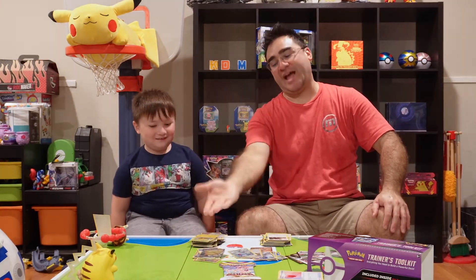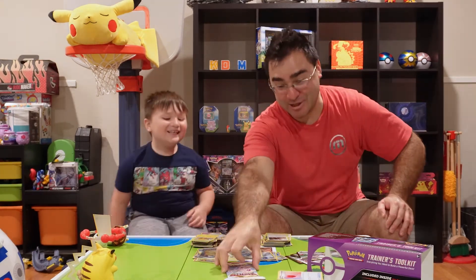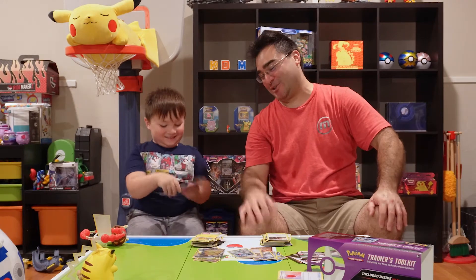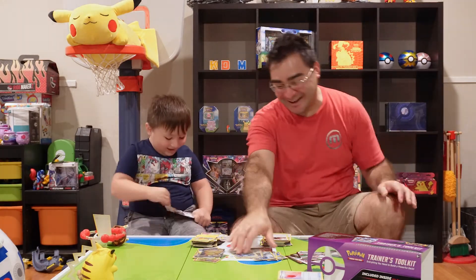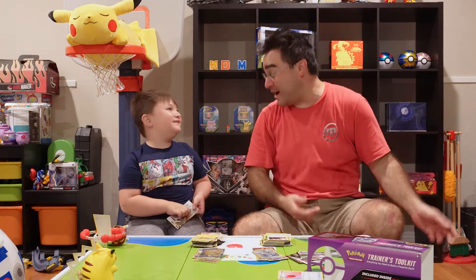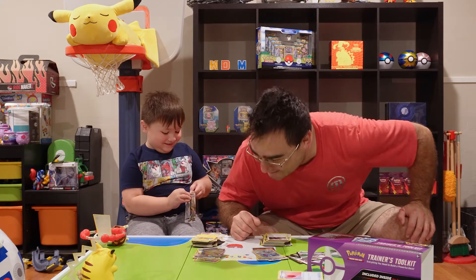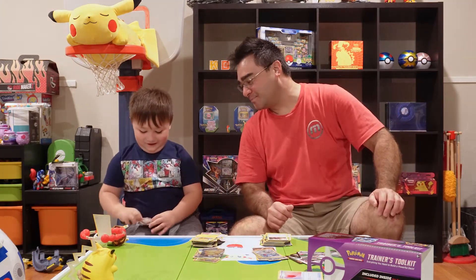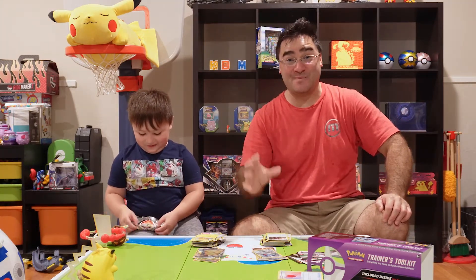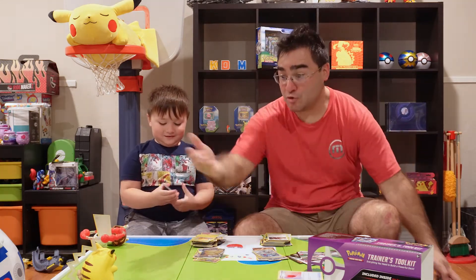I'm gonna say it right now — that definitely takes the winning for this Pokemon Thursday. So Kai will get the Astral Radiance for sure. Wow, what a great end! That was amazing. We weren't getting a whole lot and then all of a sudden — boom! A Pikachu VMAX! That is so good! I am so proud. This is the last and final pack today for Pokemon Thursday. Alright, Pikachu — thank you for the good luck.